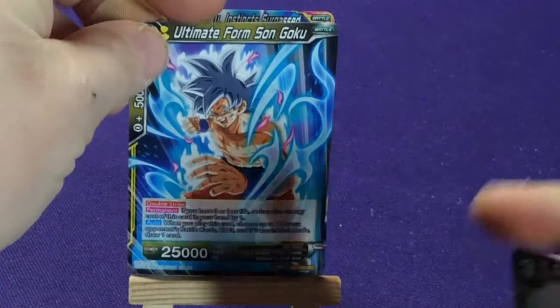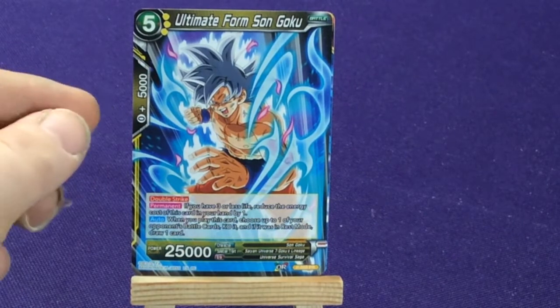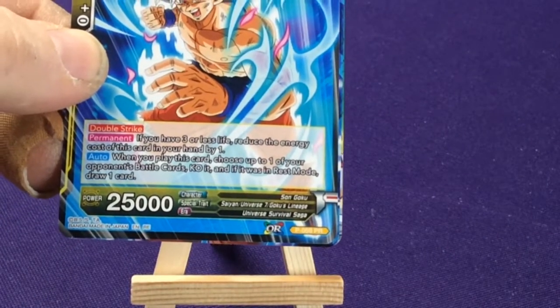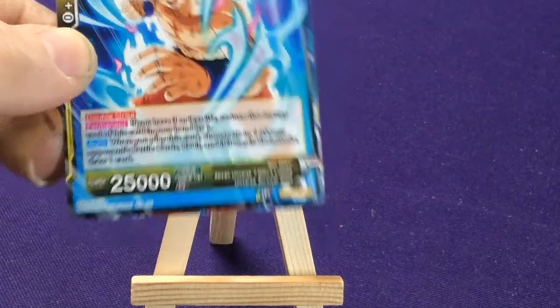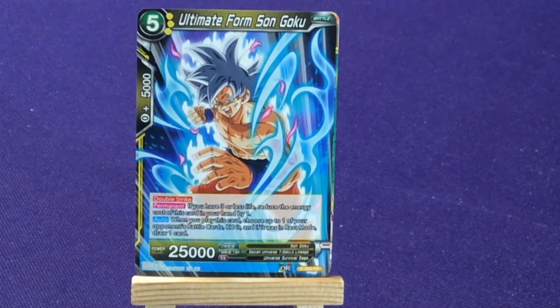Now I'm not going to spend a ton of time rereading all of these. Here we have Ultimate Form Son Goku — he's a yellow one, promo number 59. So you can see how we're spanning all the way from promo number 59 up to like 205.